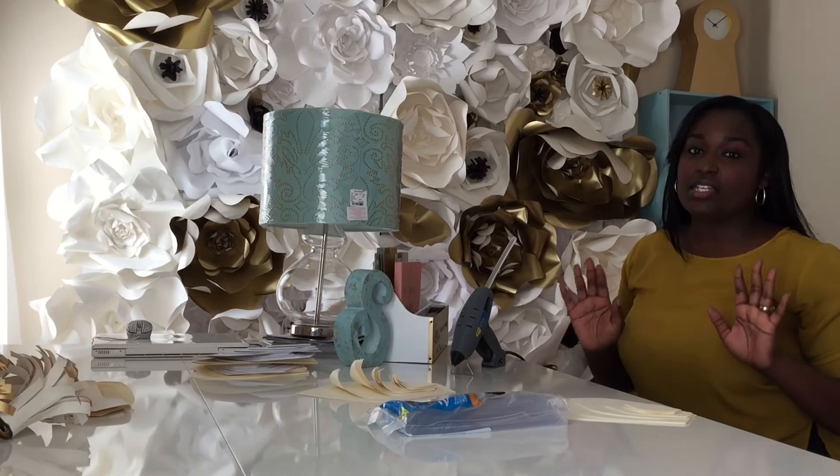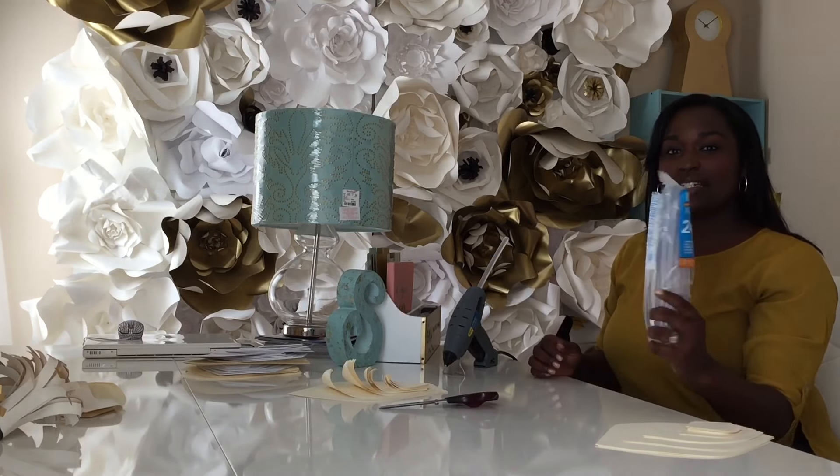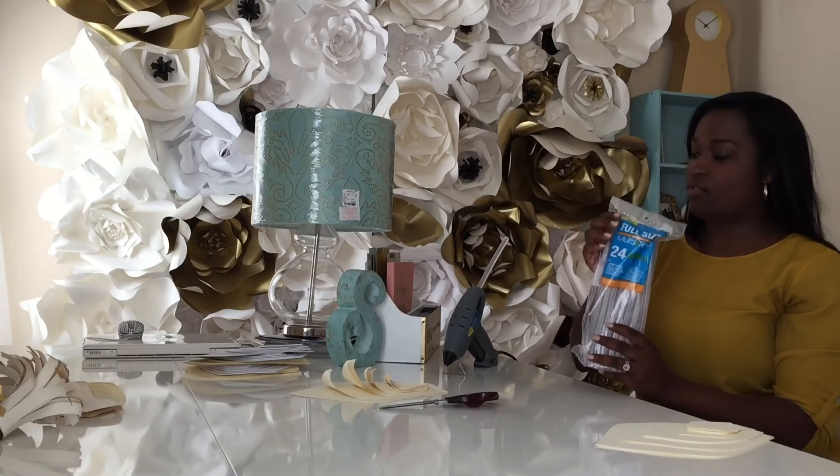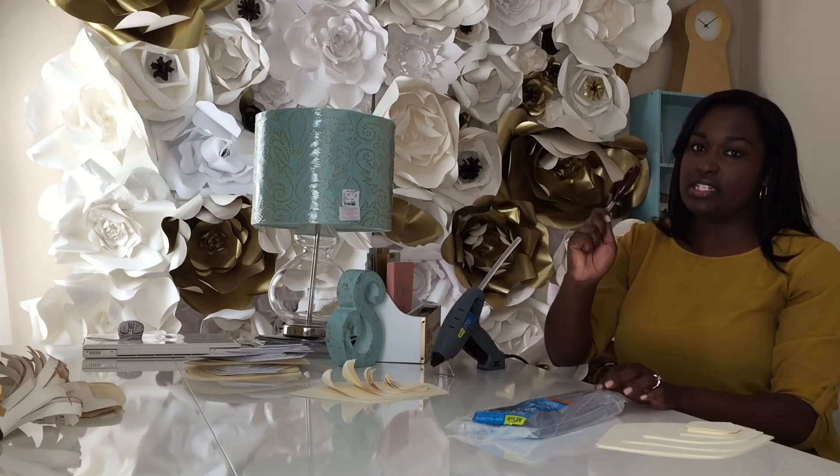Making paper flowers is very easy. All you need are four things. You need your templates, which I do sell. You're going to need the glue gun sticks — I have these big ones for my big glue gun, and they have mini ones if you have a small glue gun. You're going to need a pair of good scissors.